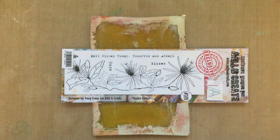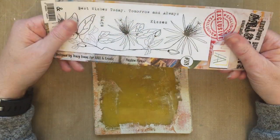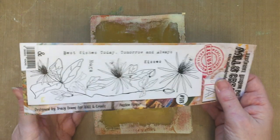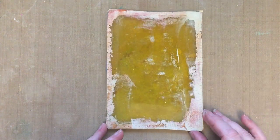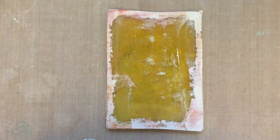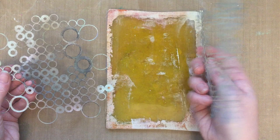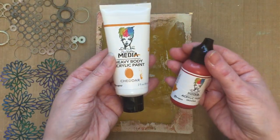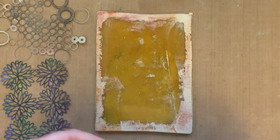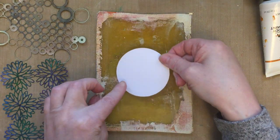Welcome back to the next demo. I'm going to be using the passion flower stamp again because I absolutely love it. I'm going to use it in a different way this time to show you as many different ways as possible to use your stamps and stencils. We're using my gel press, some well-loved stencils, and acrylic paints in colors Cheddar and Sedona. I'm also going to use a die-cut circle placed down onto the gel press.